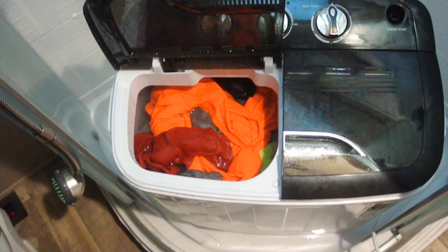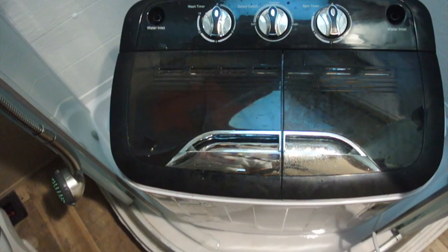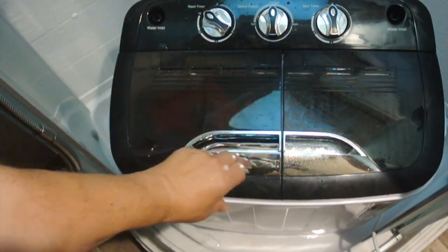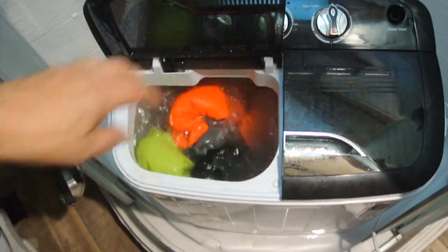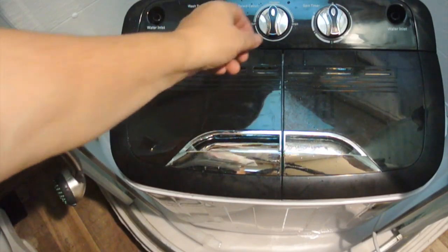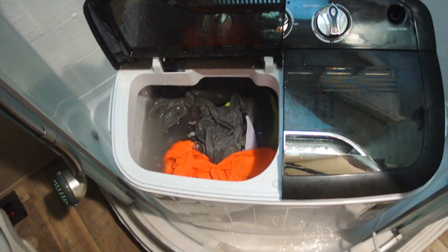We've filled the tub with rinse water. Before you do that, make sure to turn the drain off, otherwise the water will just go out. Then we'll turn it on to another fifteen minutes and let it rinse. And just like before, we go to the drain and we're draining the rinse water out.